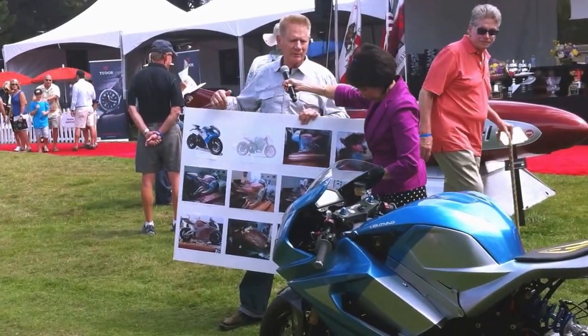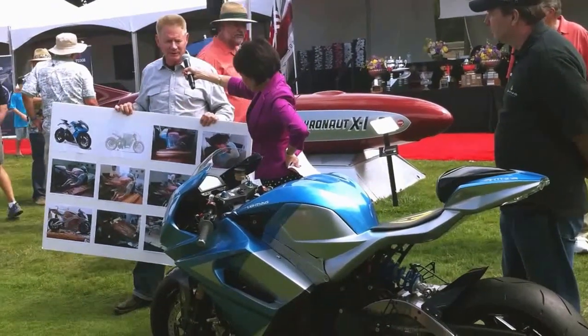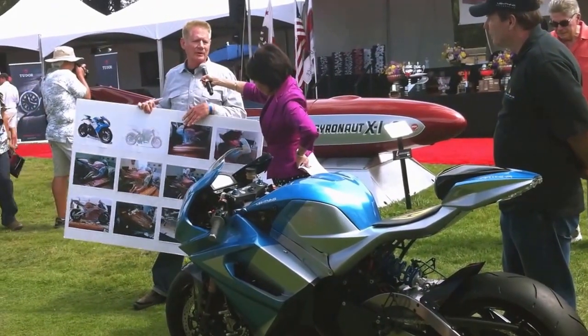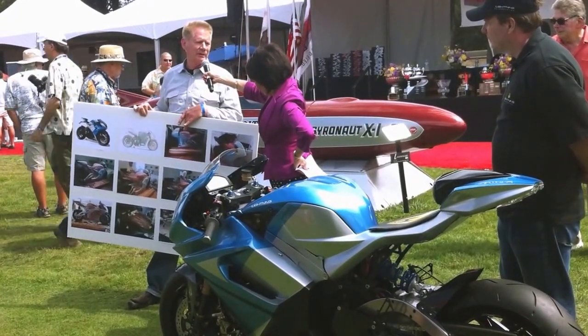We do a lot of sketches of the shape of the body, but we have to make sure that it's going to fit over the mechanical parts. And once we settle on a design that everybody likes, we start with what the car companies also do — a full-size clay model.